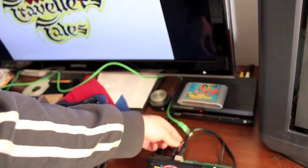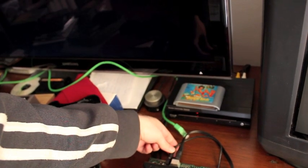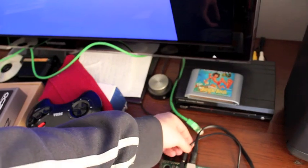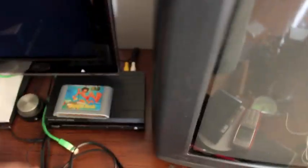See if I can get both in the frame — gone. Power it back on, it's good again. Bump the cable, you lose it.